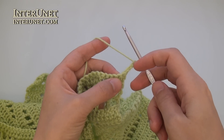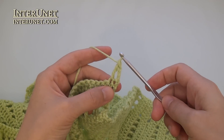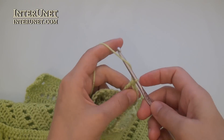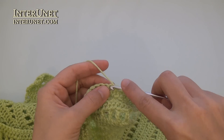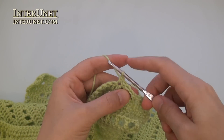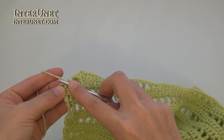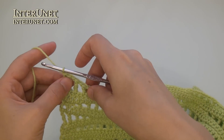Forty-second row – insert the hook into the fifth chain from your hook and work triple crochet one. Then chain one, skip one, triple crochet one. Just continue the row as your second row: chain one, skip one, double crochet one, and so on. At the end of the forty-second row, work one more triple crochet, and three returning chains.